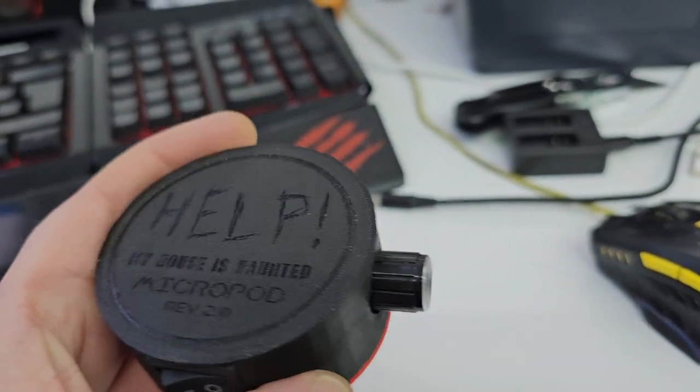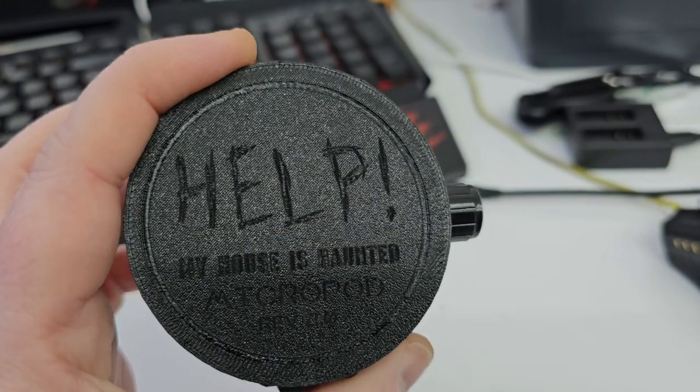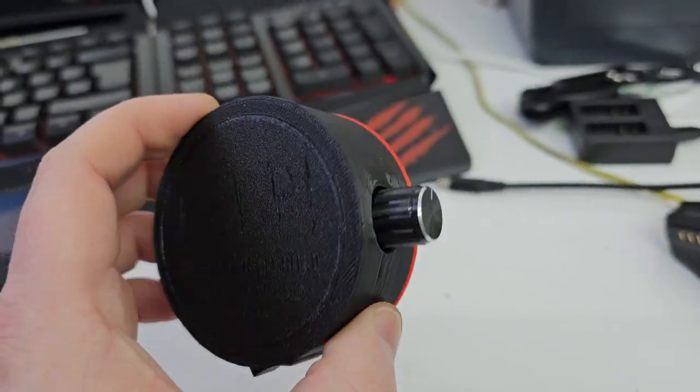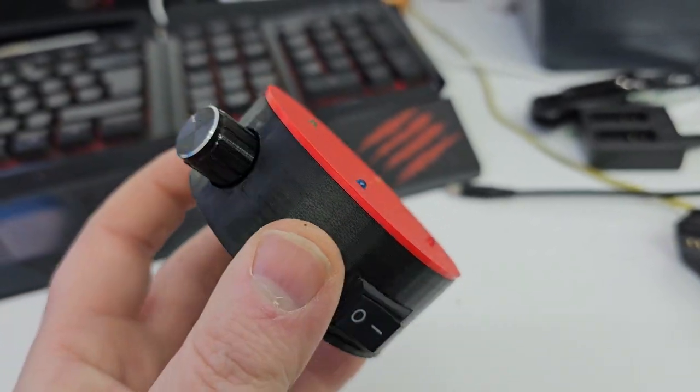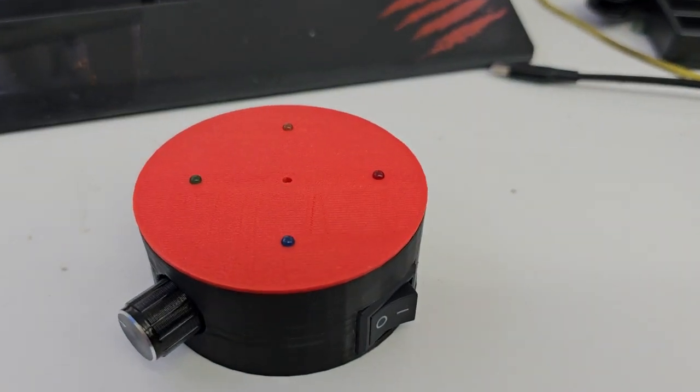This is also a special edition — this one is going to 'Help My House Is Haunted,' so hopefully you'll see this on the upcoming series. That's it for now, I'm gonna catch you guys later!